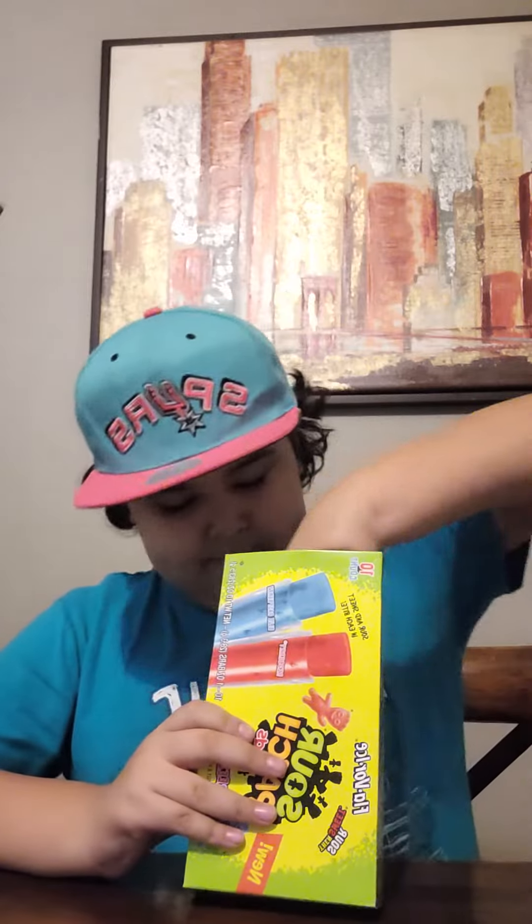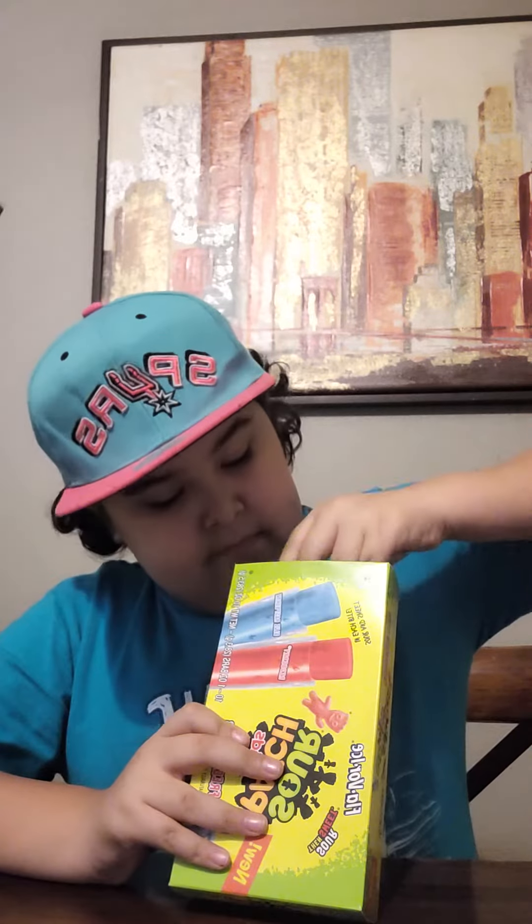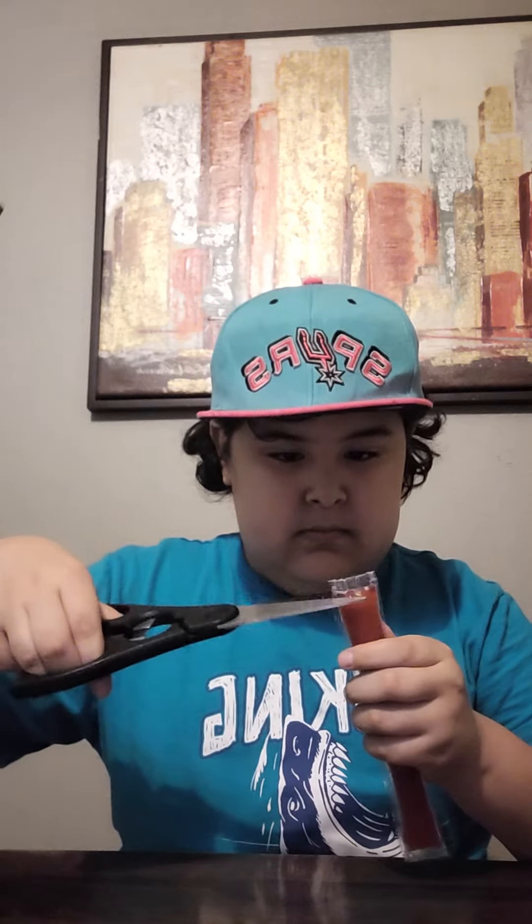So first off, we're going to start off with the Sour Patch Kids. We got a red one. I'm going to use these big scissors that my mom lended me, but make sure to be careful with scissors like these and use adult supervision. Okay, we opened it. We got the plate right here. Now let's try it.